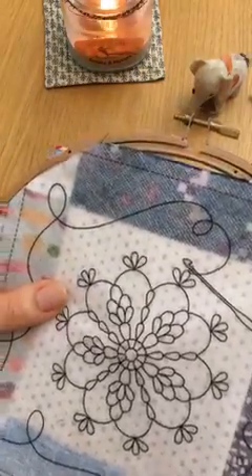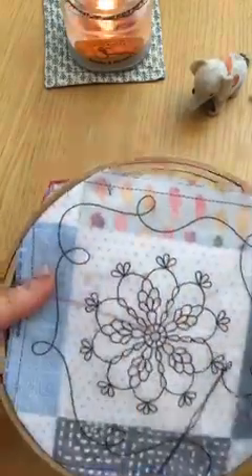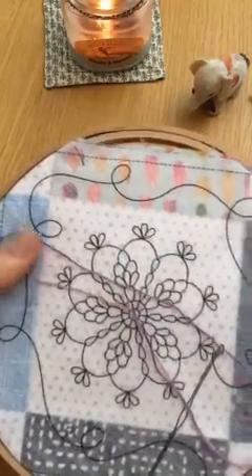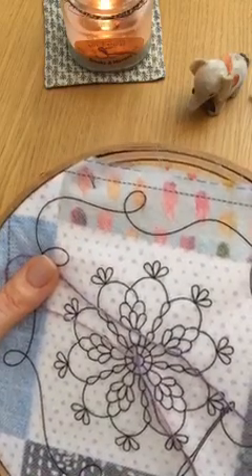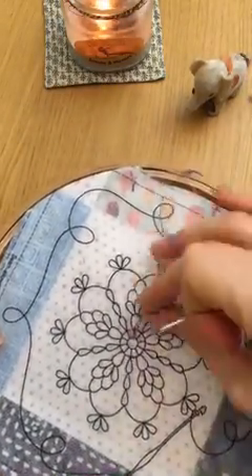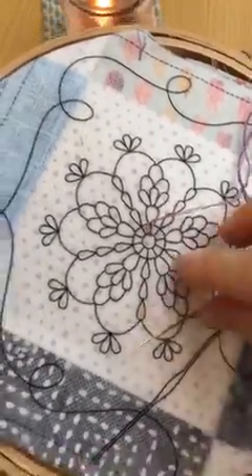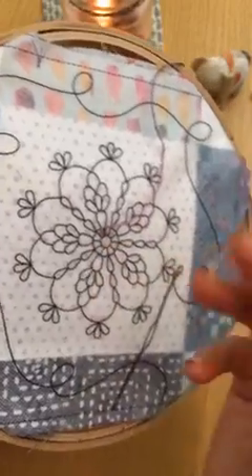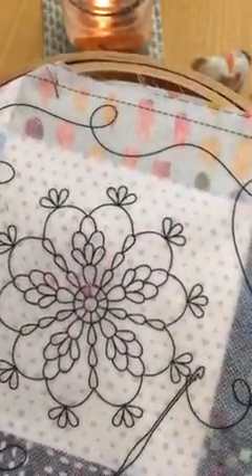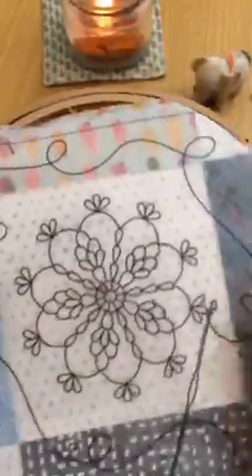I'm gonna just start right in the middle here — using three strands of thread again. I made a big loop and I'm coming up through the hoop. Because I went through the middle of the loop, my thread caught it. To do a single chain like this, you need to put a little anchor stitch by going just on the other side of the stitch. And there — we got one little chain. So I'm just gonna go around the whole deal, and we are just gonna chill.